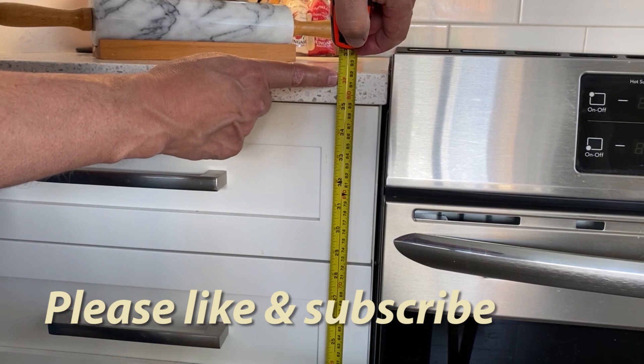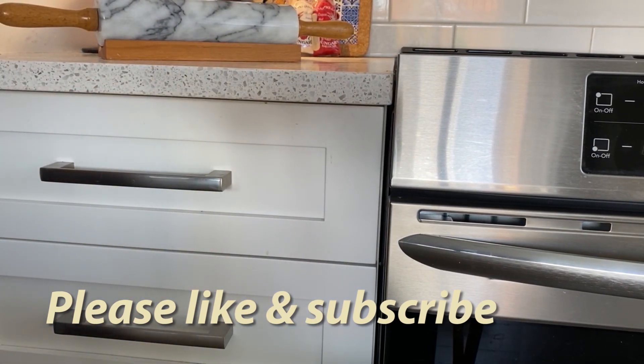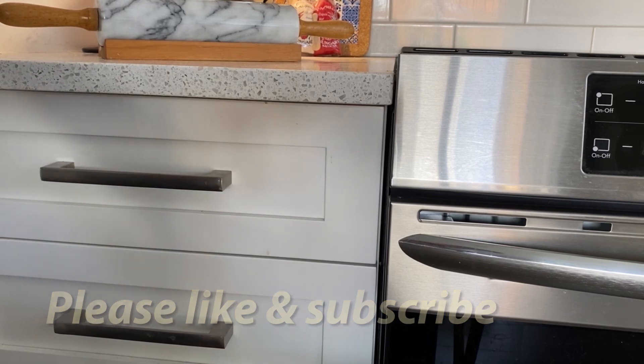If you're enjoying this video, please hit the like button — as a new YouTuber it really helps me out, and maybe even consider subscribing to the channel.